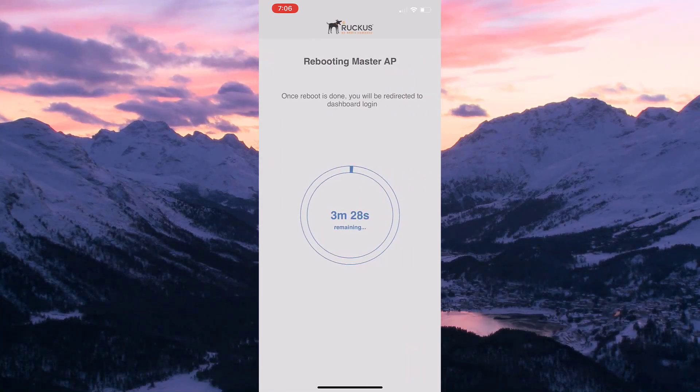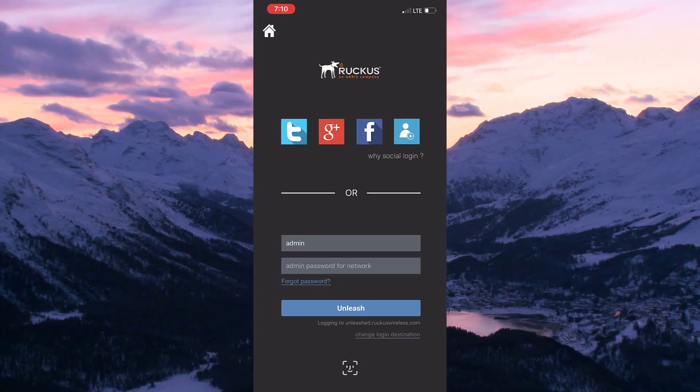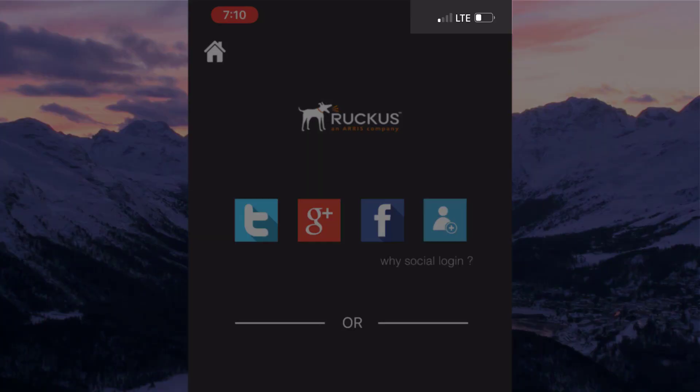Once each access point receives the software, the entire Unleashed network reboots. As you can see, that just happened — we have a timer set to 3 minutes and 30 seconds. Once the timer expires, our access points should be back up and online running the new software.